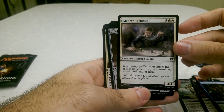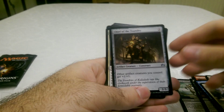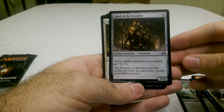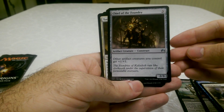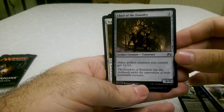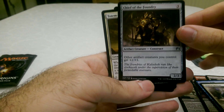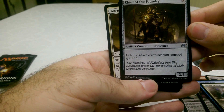This guy looks interesting — a human soldier. Chief of the Foundry, who's an artifact creature and a construct. That looks very cool. You could probably use this to make an artifact creature construct deck. It kind of looks like a centaur but more like a beetle on the back with multiple legs.